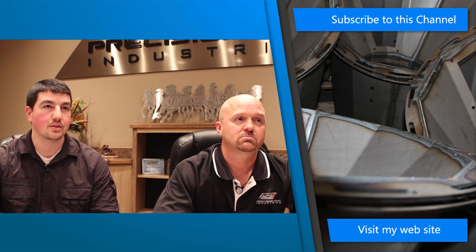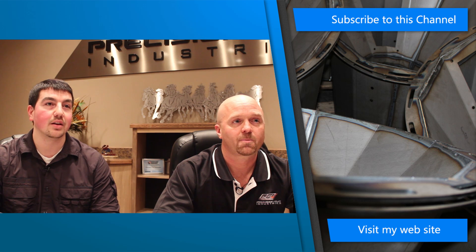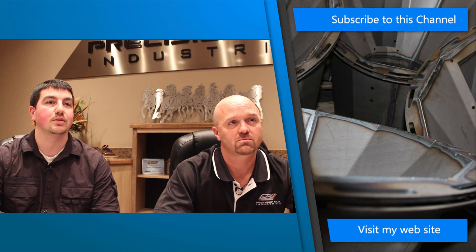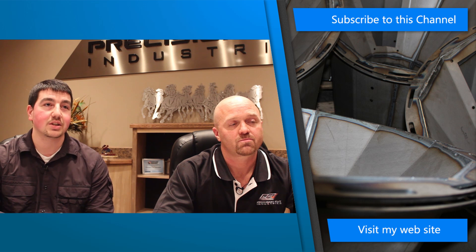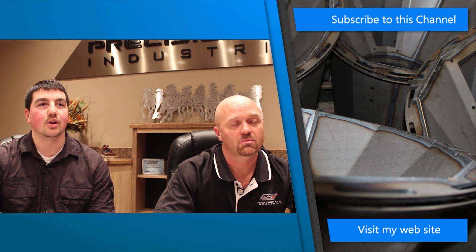Currently at PCI we have two different types of machines: CO2-based machines and fiber optic machines. The fiber optic is a newer technology — it's been becoming more prevalent over the last five years, and it's really come on strong in the last two or three years, especially domestically in the United States. Those are the two options we have here at PCI.